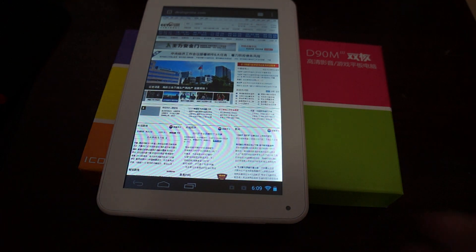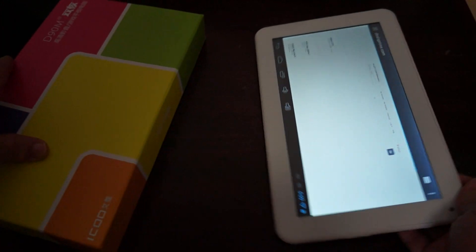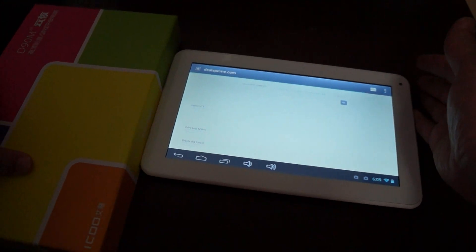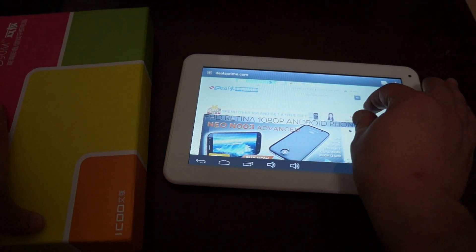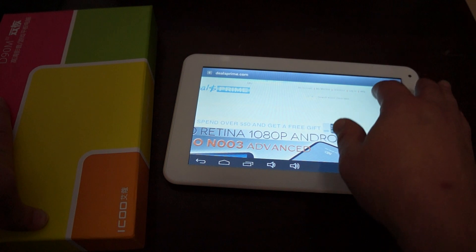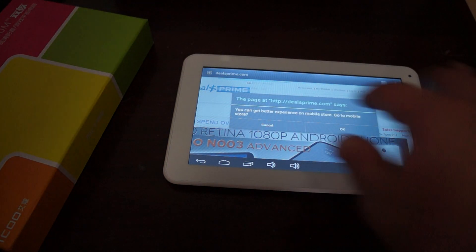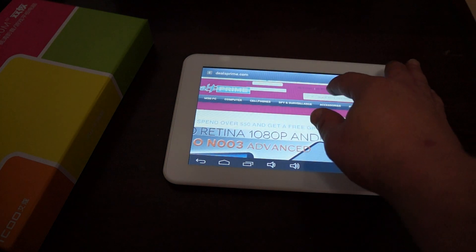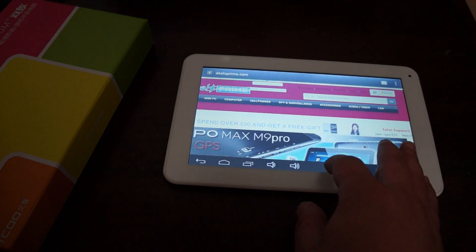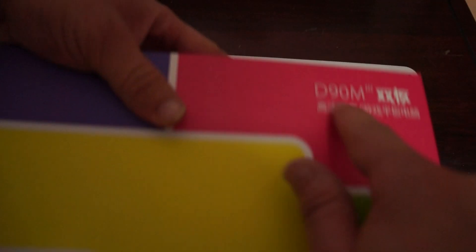I'm going to take this time to remind you guys to like our video and subscribe to our YouTube channel. We haven't uploaded this to our site yet, but once you get there, just type in D90M and it will pop up in the search. Let's go to the mobile version — just type in D90M like this and it will come up.